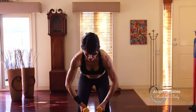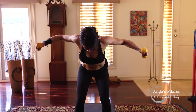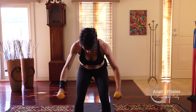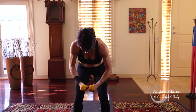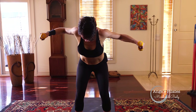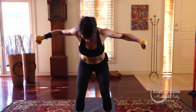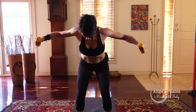Feet hip distance. Bend your knees and you're going to hug an imaginary beach ball. Navel to spine, elbows lead. Squeeze the shoulder blades and hug. Open and close. Imagine you've got a sponge between your shoulder blades and squeeze it — elbows leading and they are soft. Four more. Three, accessing those bigger back muscles now. Last one.